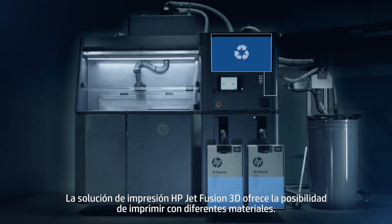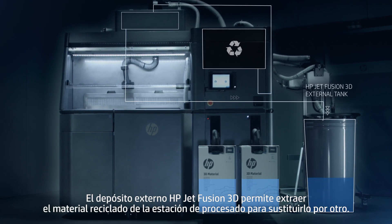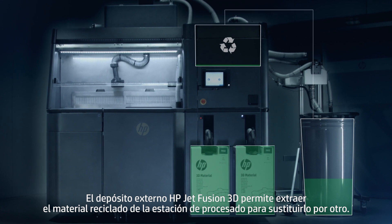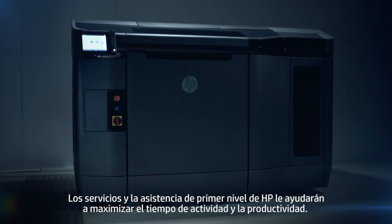The HP JetFusion 3D printing solution offers the possibility to print using different materials. The HP JetFusion 3D external tank provides the option to extract recycled material from the processing station so it can be replaced with a different material. You can rely on HP's world-class services and support to maximize uptime and productivity.